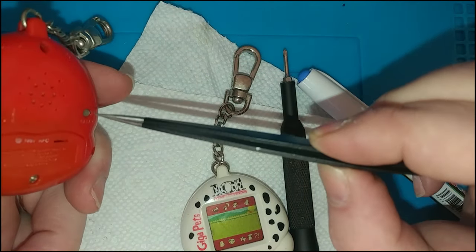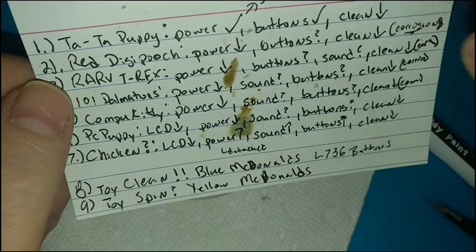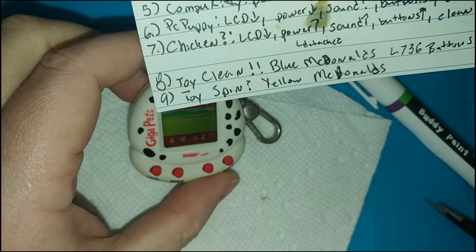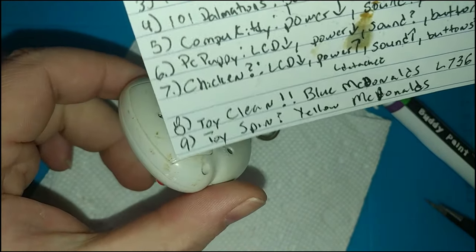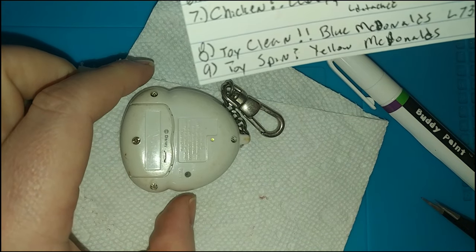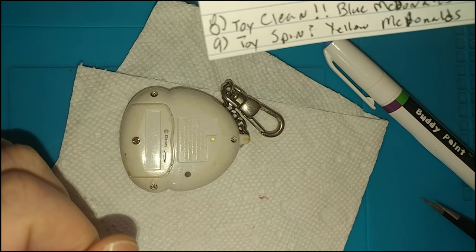We'll move on to the 101 Dalmatians. With the 101 Dalmatians we have no power, so we couldn't test sound or buttons. Just like with all the rest, we're going to give it a bit of a clean. This one is exceptionally dirty. I think I'm going to clean it a little bit first, following the same principles again.